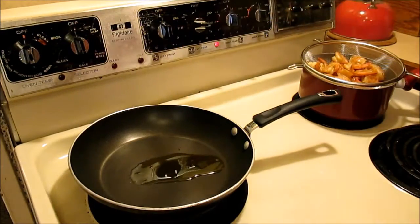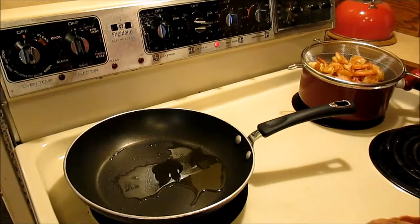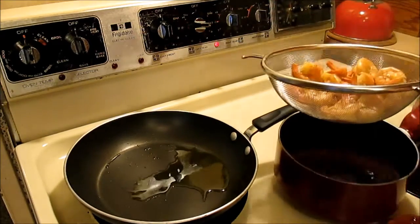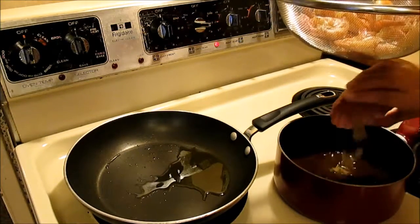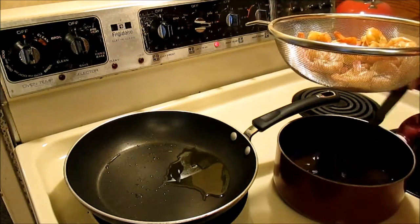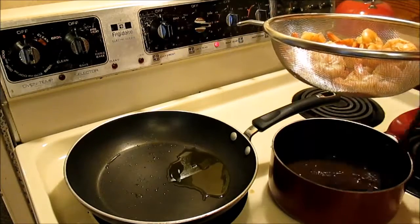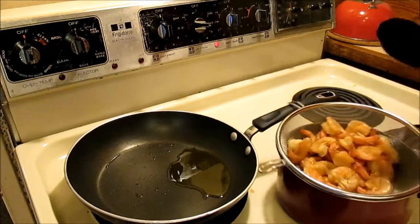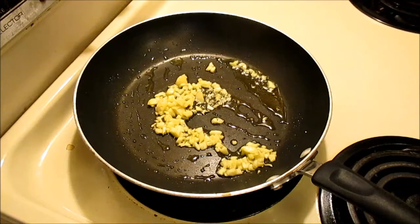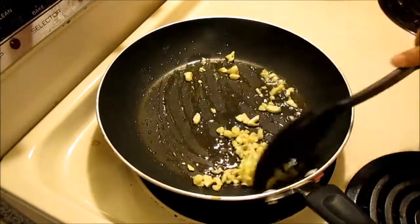Probably about one tablespoon of oil. While the oil is heating, I'm going to add one teaspoon of sugar to the sauce and stir it. I've got garlic here and I'm going to fry it until it's golden brown.